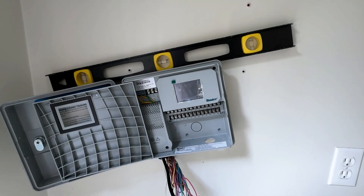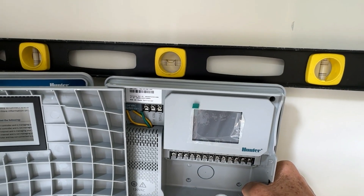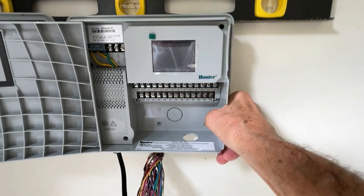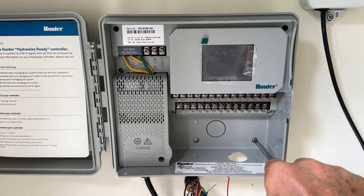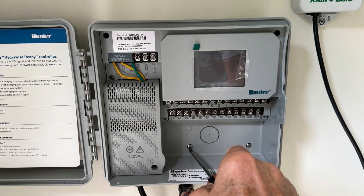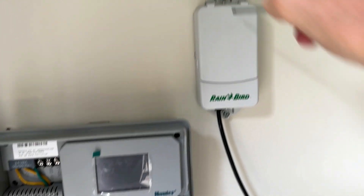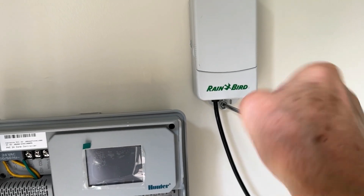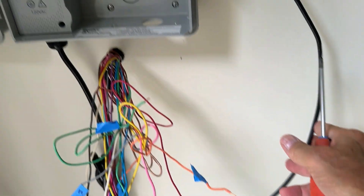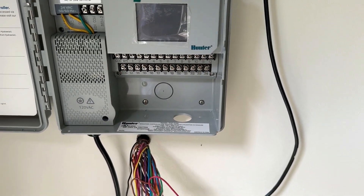Making sure we're level — there we go. I'm going to put in the two screws at the bottom now. I drilled two holes, put in the anchors, and finished up the screws — making sure they're tight. I'm also reattaching the rain gauge sensor, though I may not hook that up right away, so I'll just let that wire hang down for the time being. Now I'm going to feed all the wires through the hole and hook them all up to the appropriate numbers.